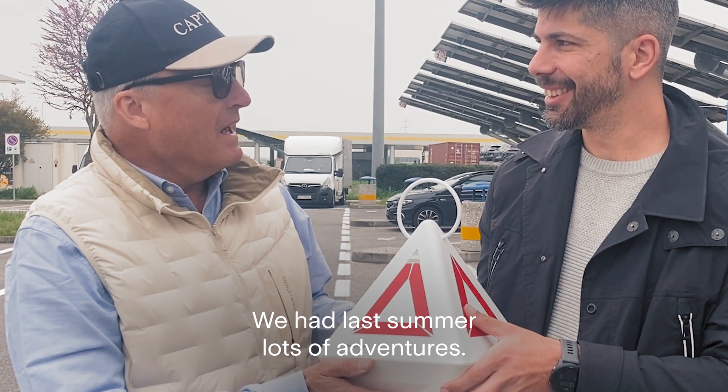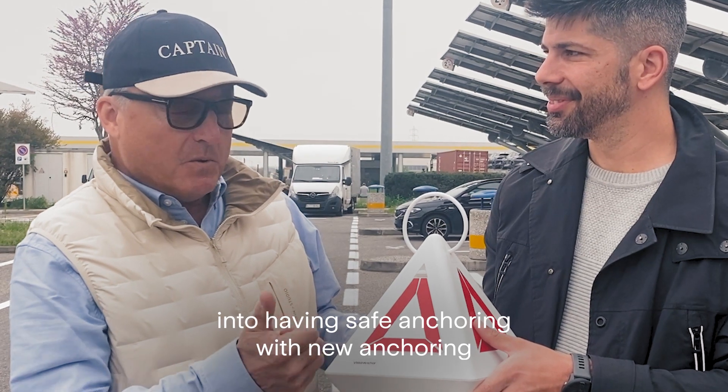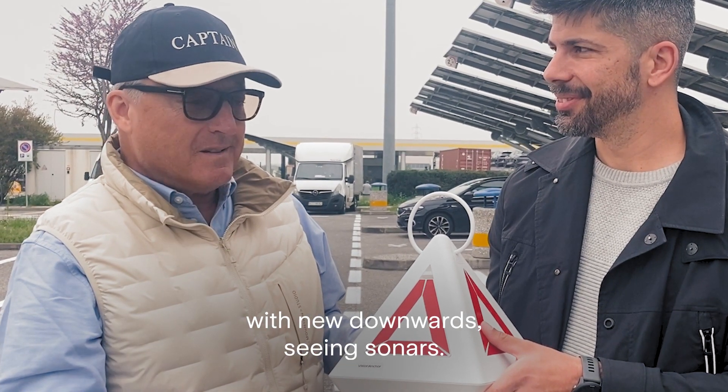We had last summer lots of adventures. We put every effort into having safe anchoring with new anchoring, with new downward-seeing sonars.